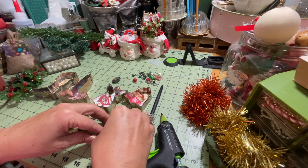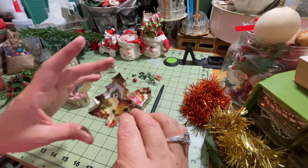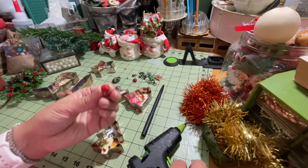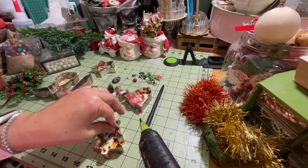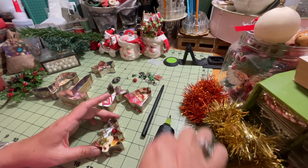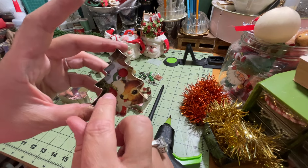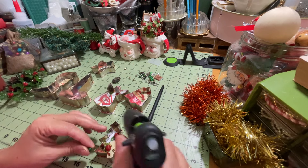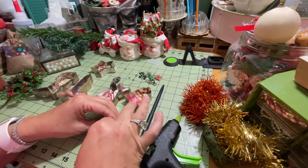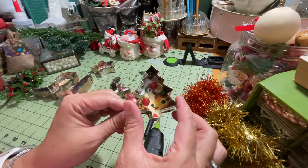I'm just going to hold it upright so it dries flat. For the Christmas tree, I really like the scene on the back so I don't want to cover it up too much, but I am going to take a couple of little vintage threaded beads and just kind of scatter them throughout the inside of my little Christmas tree. I also have some green beads and I'm going to do the same thing — stick those right down in there without covering up too much of that background.